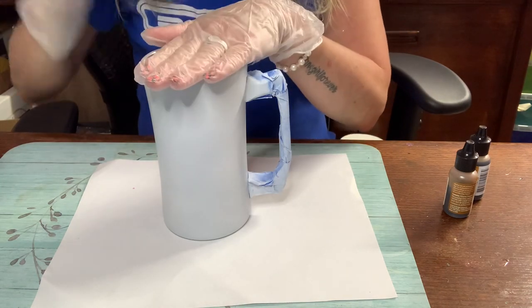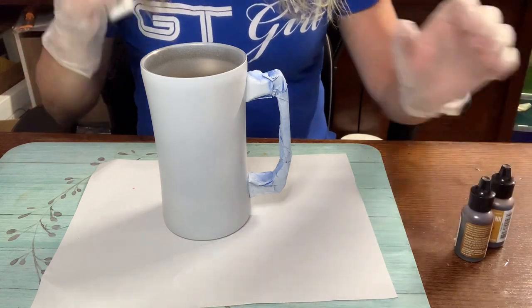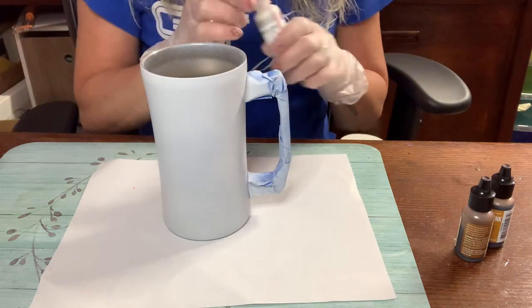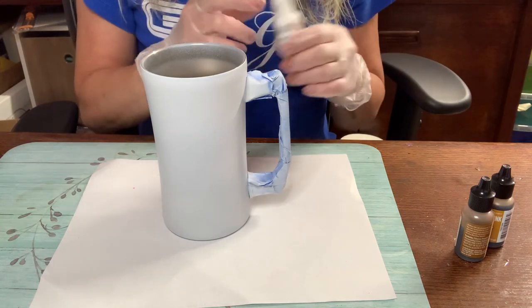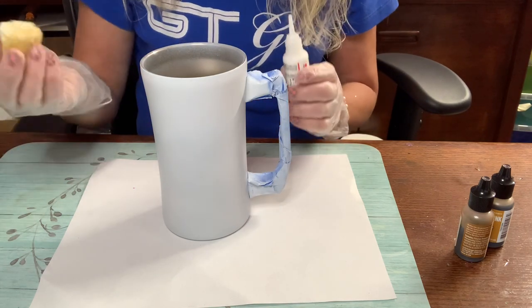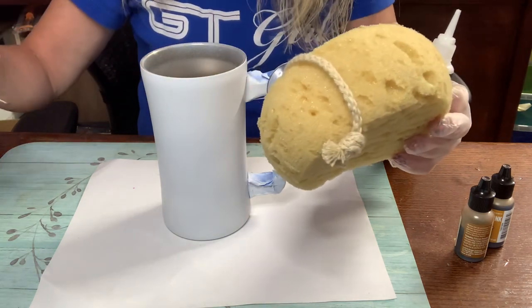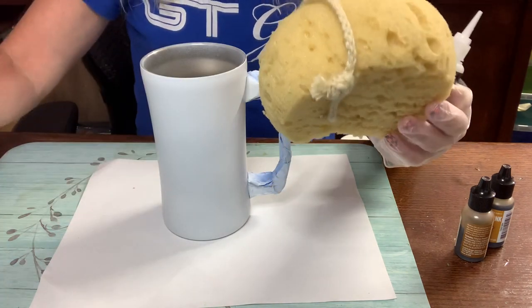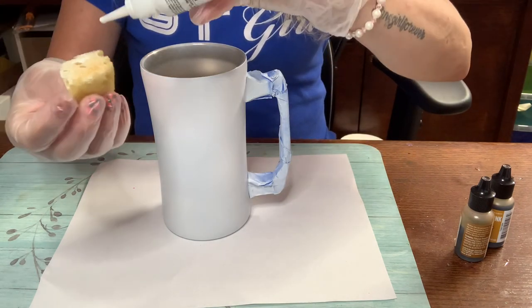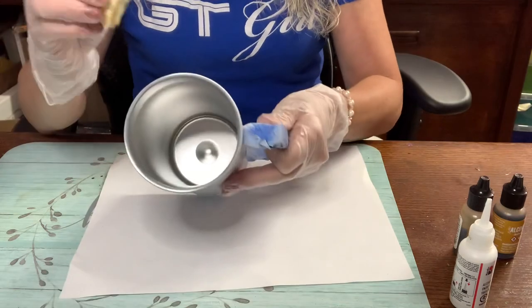I'm actually going to start with the white first, because if I start with the colors when I go to try to blend up, I blended them up here and I didn't want that. I want this to be a pretty solid white. The reason I'm putting white on white is I'm trying to develop some texture. What I'm using is a bath sponge - a foam bath sponge - which you can get at your grocery store, Walmart, or Amazon.